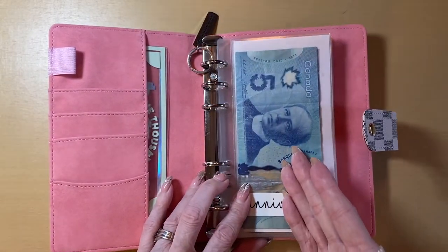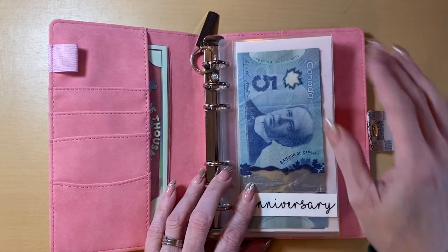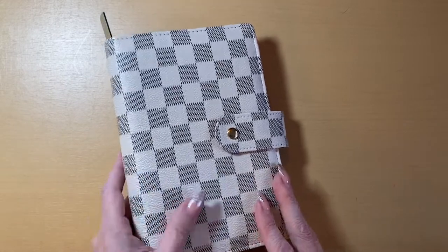I will add money to it every week, but rarely do I take cash out of here on a repetitive basis. So that is my long-term sinking funds binder now — that is all done.